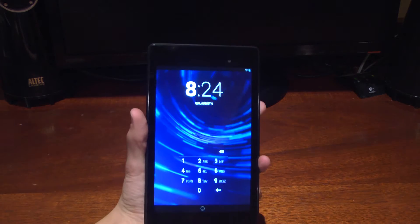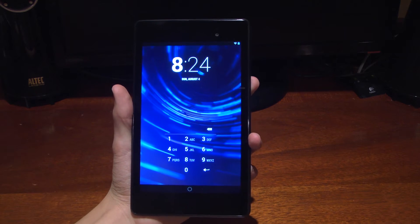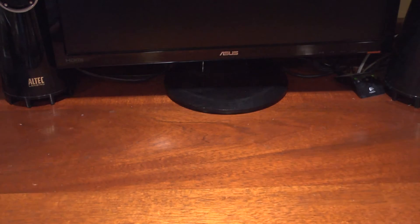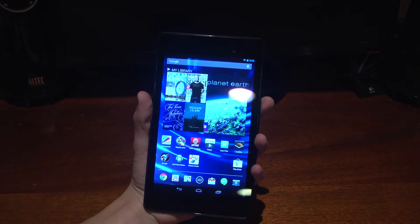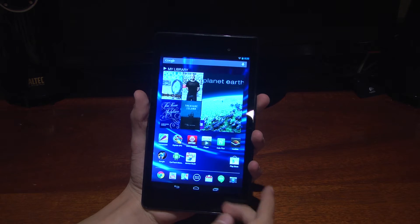This is running Android 4.3, which is Google's latest version of Jellybean — their third version, from 4.1 to 4.2 to 4.3. This version includes better support for multi-users, as well as speed improvements, and enables some other smaller improvements.